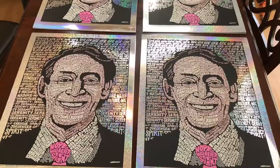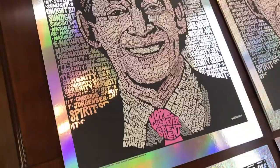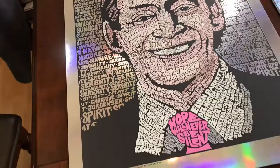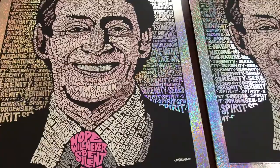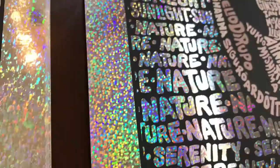These are the four variants for the Harvey Milk prints, on holographic rainbow paper. We have four different types. This one is called Rainbow. They're all metallic. This one is called Glitter. This one is called Sparkle. And finally, we have Swirl-O-Rama.